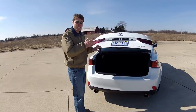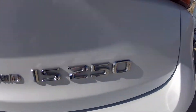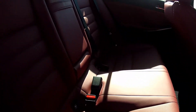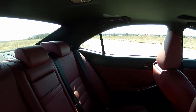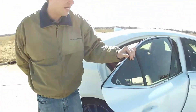The trunk space is fine and you can fold the rear seats, which gives you a little more space. But really this car is small — the back seat has quite tight legroom and headroom also cuts down.